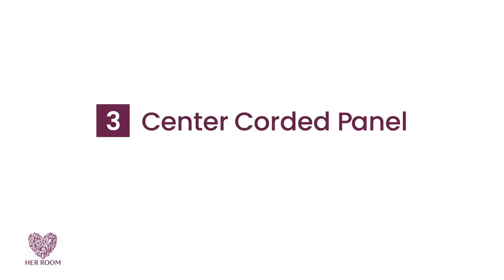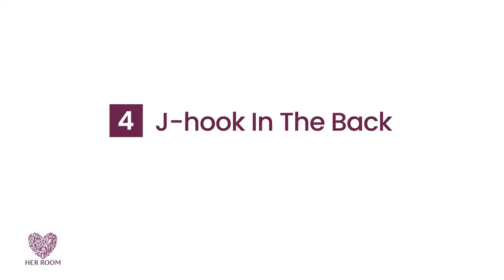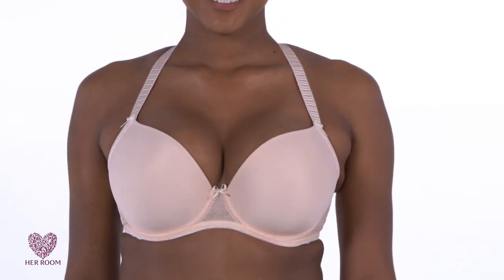Number three: bras with a center corded panel can be twisted in front to bring the cups closer together and thus also your breasts. Number four: bras with a J-hook in back that can be slid up closer to the neck create a more halter effect and thus cleavage.